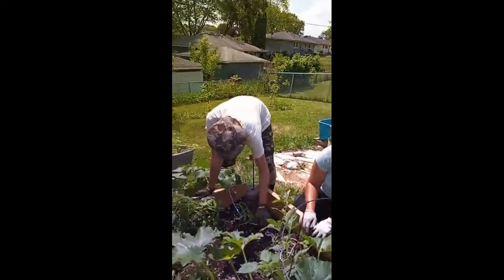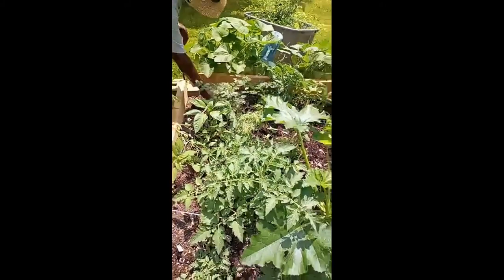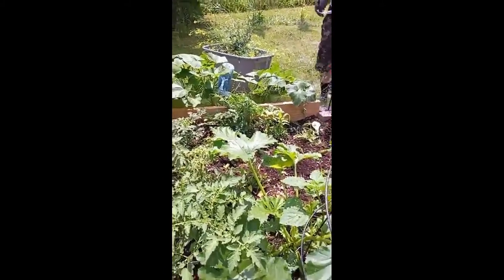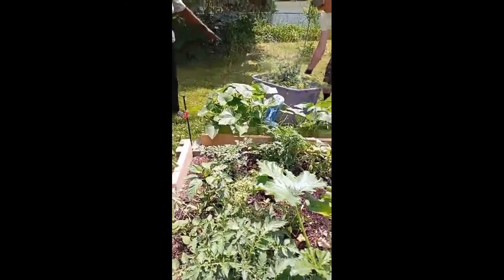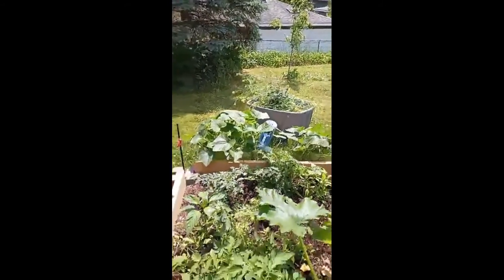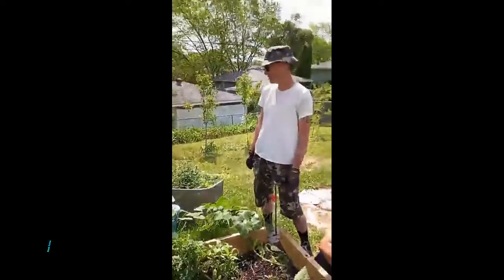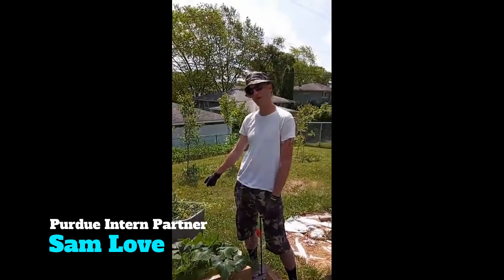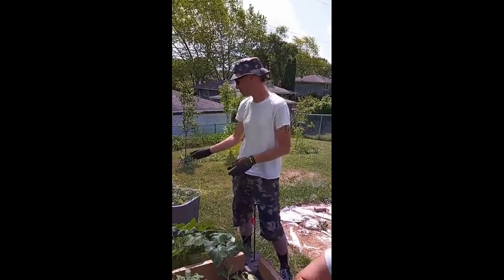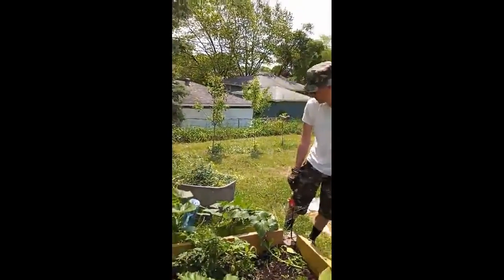We're up here trying to thin out this box right here. The bok choy went crazy — bok choy is a brassica, it doesn't like a lot of heat. There's a whole bunch of it, so we're going to let that go to seed and have seed for next season. The seeds are still maturing, but if you're not careful, overnight they'll just explode and send their seeds everywhere at once.